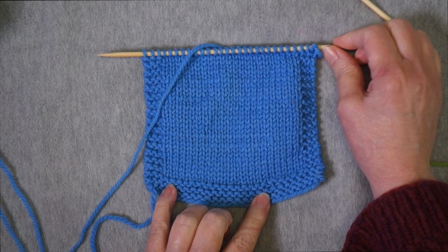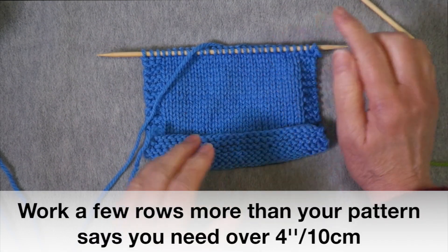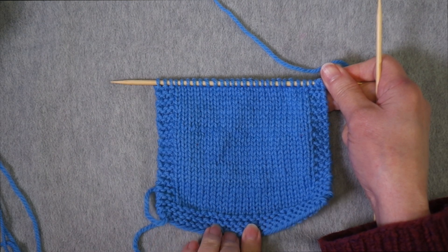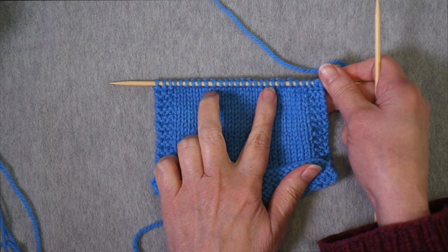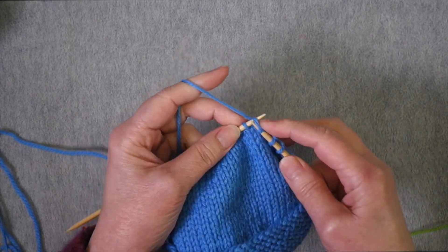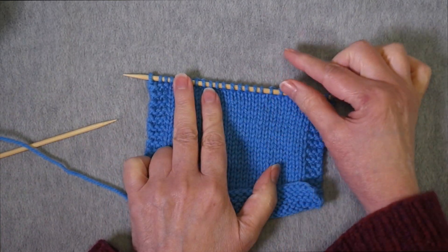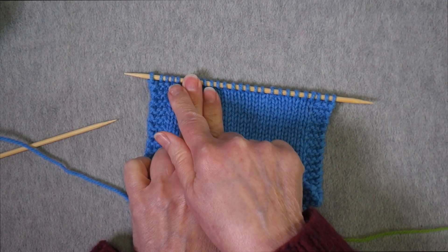This swatch is now four inches long and I'm ready to transition back to the garter stitch. For this we need to eliminate those extra stitches that we added when we transitioned from garter stitch to stockinette. I'm going to work two decreases in those positions, then work about five rows of garter stitch and then bind off.